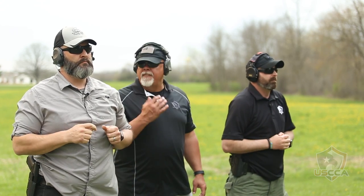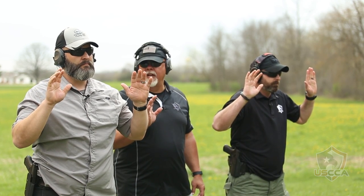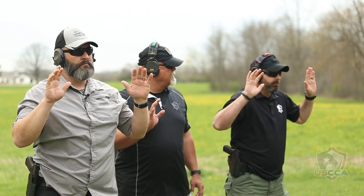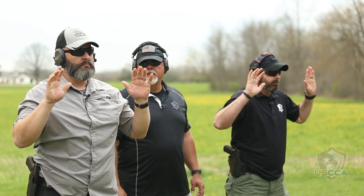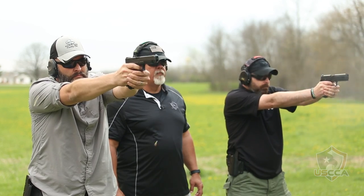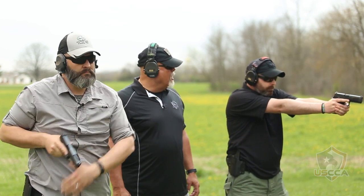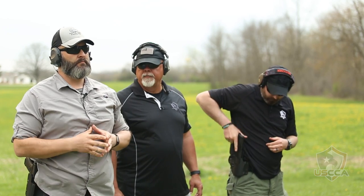This is our fifth and final string — five shots this time. Five well-placed, highly accurate shots. On my mark. Go! Follow them to the ground. Scan left and scan right. When all is secure, reholster. Excellent job, guys.